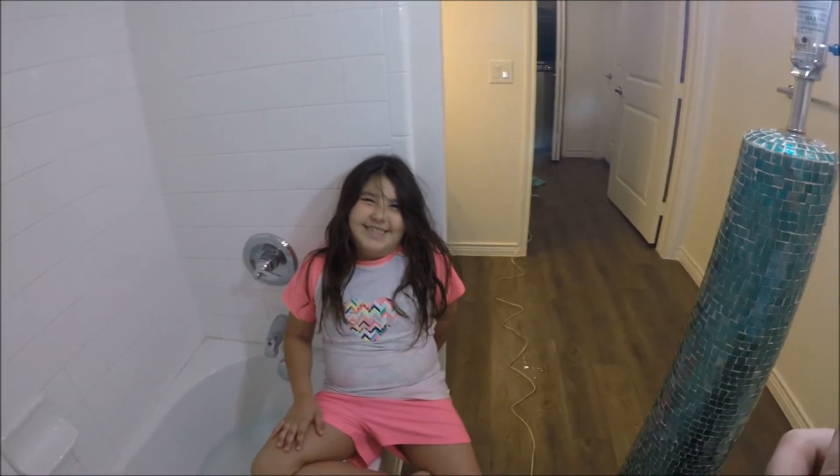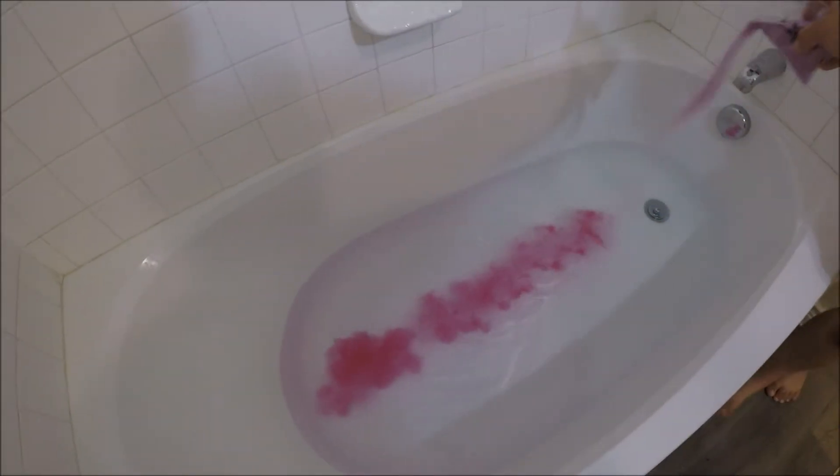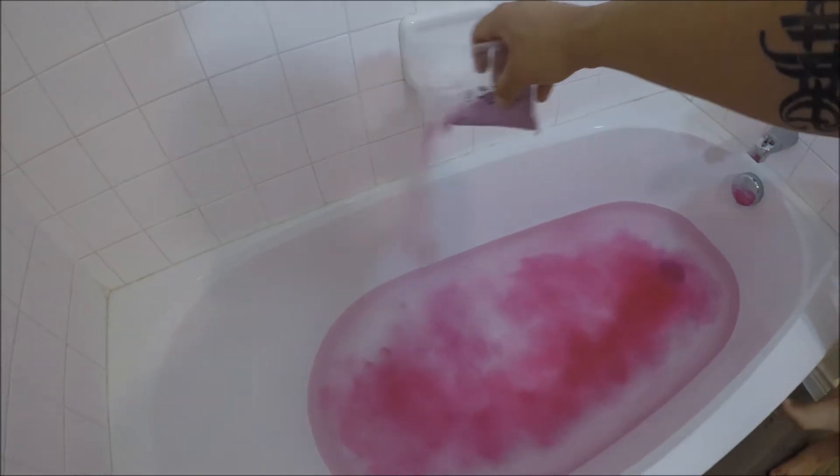Alright y'all, we got the tub ready. Got Cowgirl Genie ready. So let's pour this in. Oh no — whoa, it's pink! It says it takes about 5 to 10 minutes for it to turn into goo. Whoa, that's cool guys, look at it!